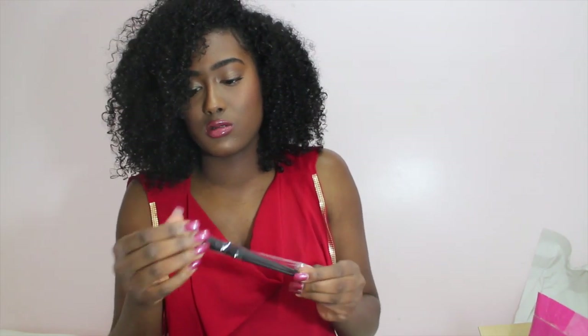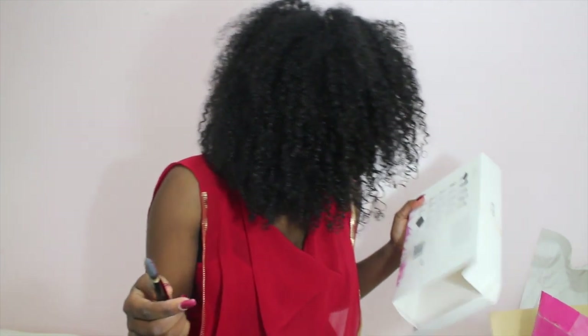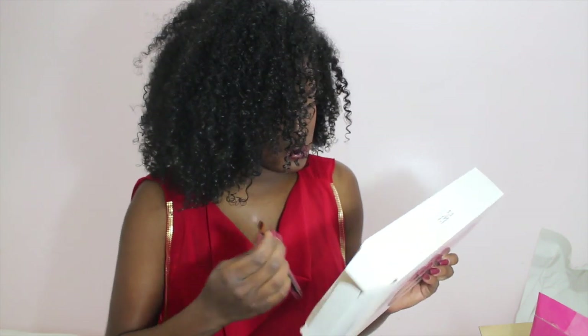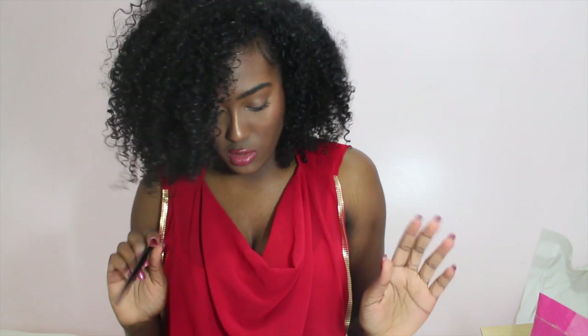So this is just a Foundation Brush — a Liquid Foundation Brush. I should probably take them out of the plastic. And it says it has fiber hairs. Then there's a Concealer Brush — nylon — to conceal your blemishes.